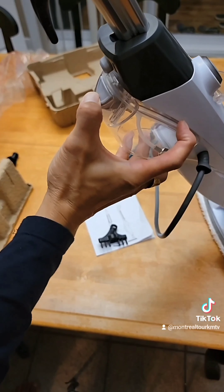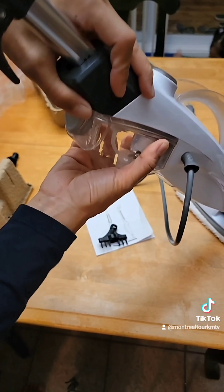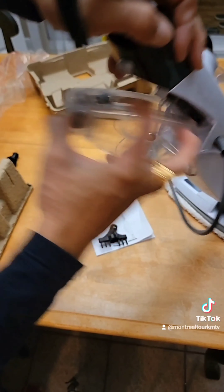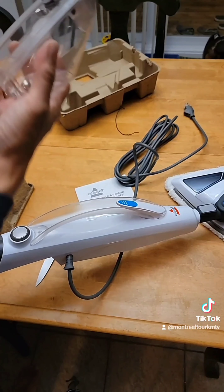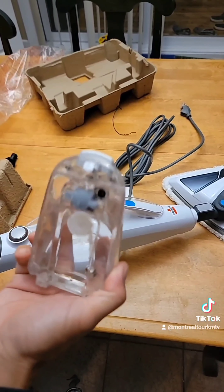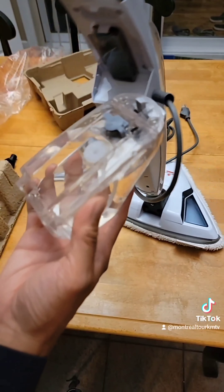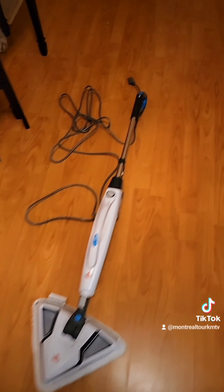We're going to remove this — I think it's the water container. It's really hard — oops, it fell down, but it's not broken. So let's put water in it now. I put water in and I'm going to attach it again, and that's it.